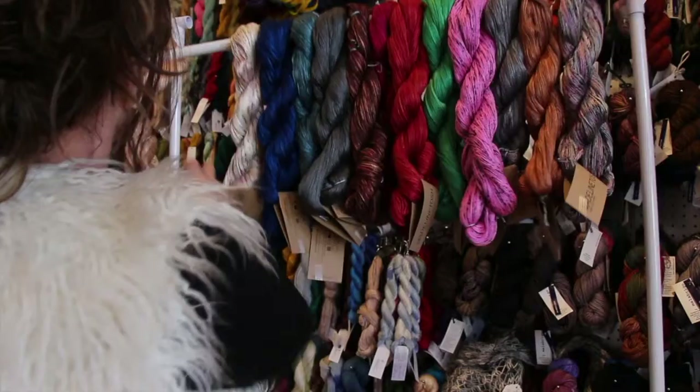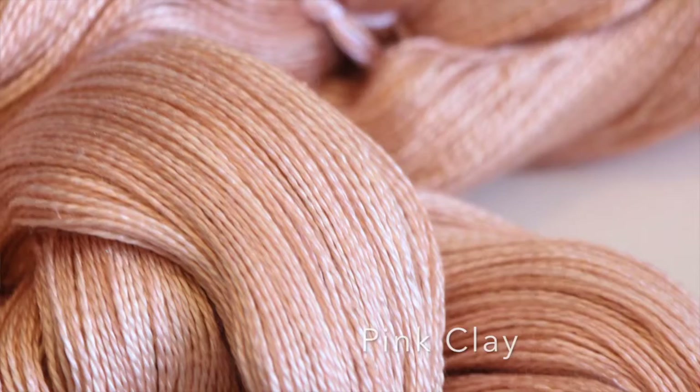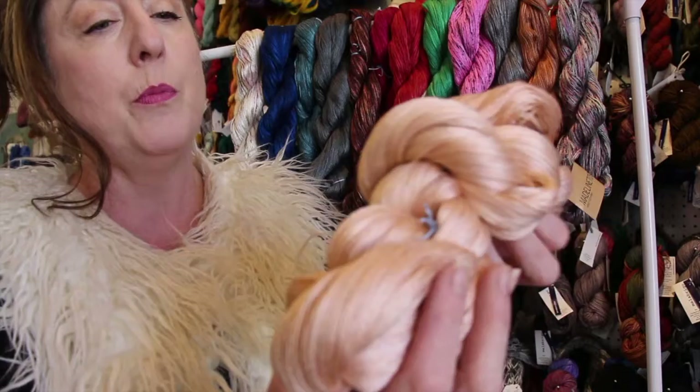I love this color. This is very antiquey. It's called Pink Clay. It's very, very pale peach — it's not really pink so I'm glad they called it that — but it's more of a pinky flesh.